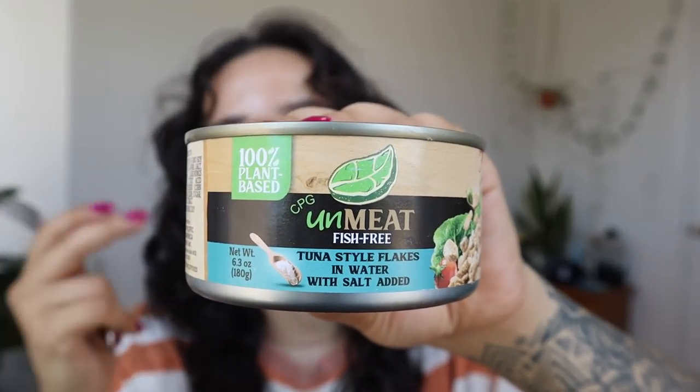I don't have high hopes but I'm down. Today we're trying tuna style flakes in water from Unmeat. I also bought a spam that they make, so we get to try two interesting things from this brand. I have not yet eaten vegan tuna that was even close to good — Good Catch is okay but I wouldn't call it tuna. So I'm down to try this. Two servings in the container, it's very high protein: 60 calories per serving and nine grams of protein per serving, so one can is 18 grams of protein.